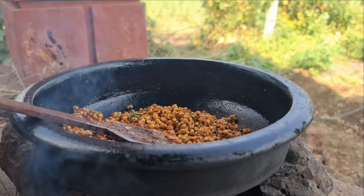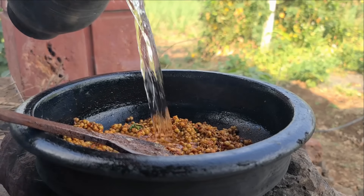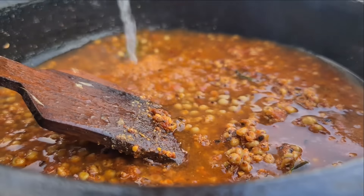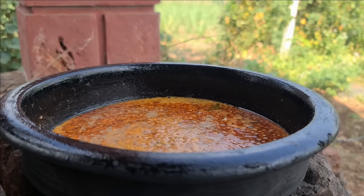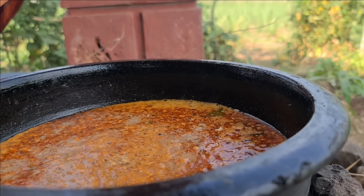Once I get a piece of butter, I will use it till the pan. Then I use water. Then I will add my ingredients and mix it down with the pan.